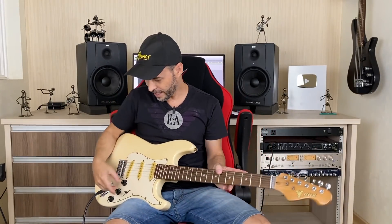Eu escolhi o Hot por ser captador single coil. Quando você compra o boost, tem várias formas de fazer a ligação. Eu escolhi com um push-pull pra ligar e desligar. Assim, se acabar a bateria de 9 volts, você tem a opção de usar só a guitarra normal, sem o sistema. Claro que você vai perder bastante, mas você tem essa opção. Então eu preferi instalar dessa forma.